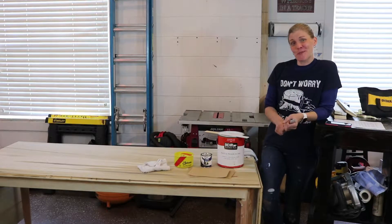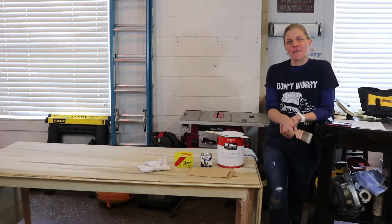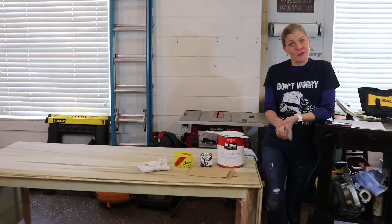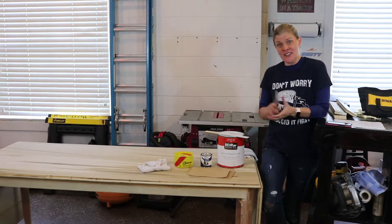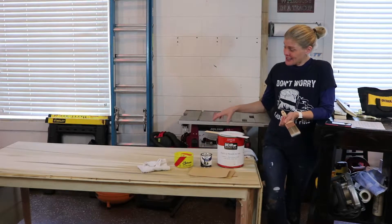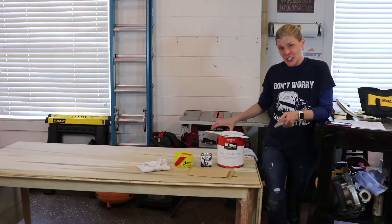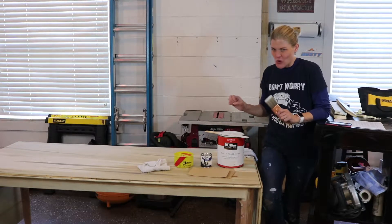Welcome back to The Do Good Project. I'm Michelle, and here we build things and fix things for our friends, our family, and ourselves sometimes too. And something very fun and easy you can do at home is give things a shabby chic look. We're going to take this desk today and paint it to just age it and make it a little more rustic.